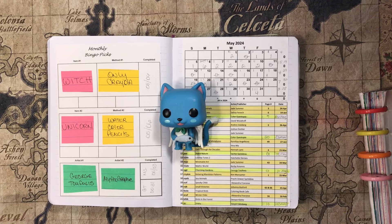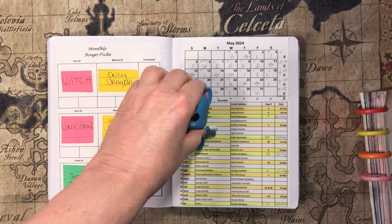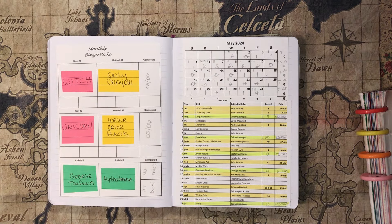Hello, welcome to Live Long and Color. I want to thank everyone for stopping by and joining me today. I also want to thank everyone who has subscribed to my channel, liked and commented — you're greatly appreciated. Thank you so much. Today's video is my completed pages video for the month of May 2024. I managed to do 38 pages.